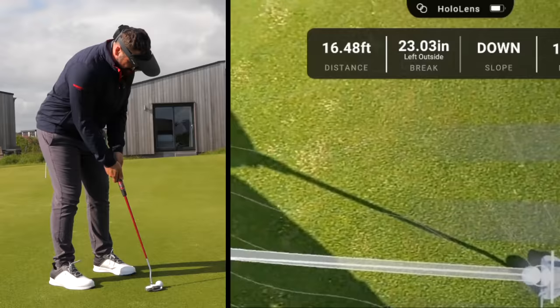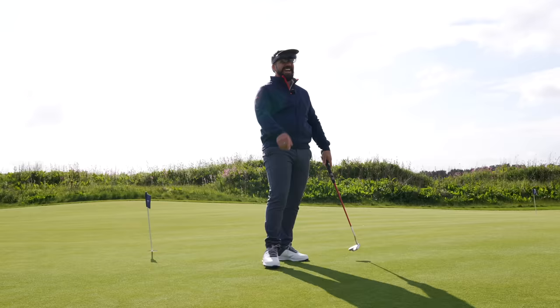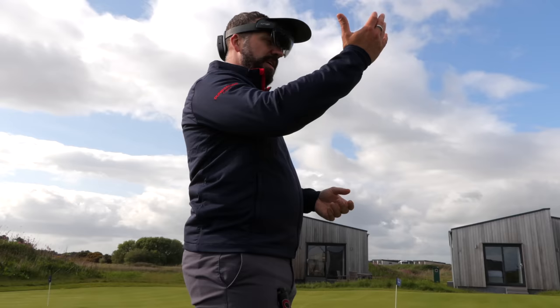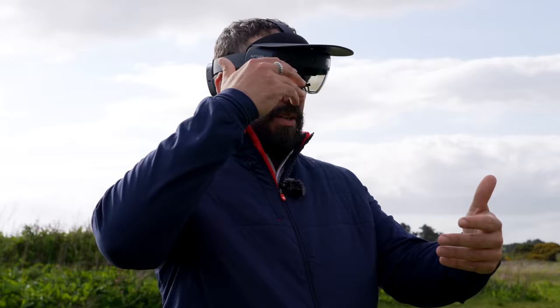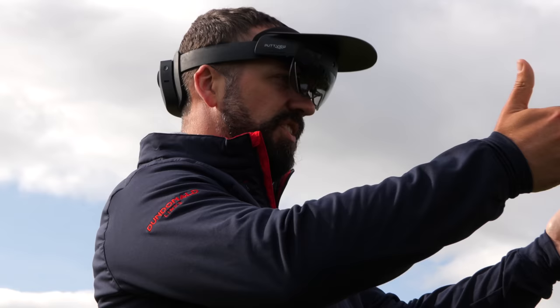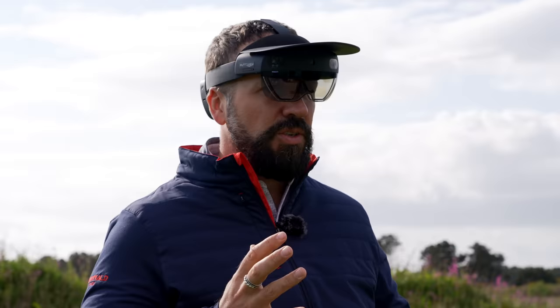You can imagine this being mega useful — certainly if you're coaching and you want to get people to understand how to set up and get the pace right. The only AR I have any experience with is when you have a screen using a camera to put something in augmented reality. With this, there is a lens in between you and reality, and the augmentation is sitting in between — but it's not completely immersive straight away.